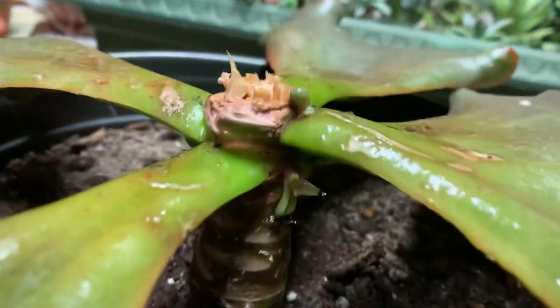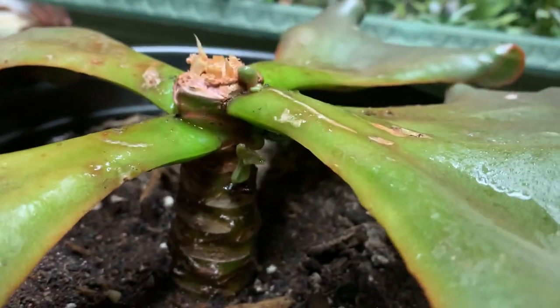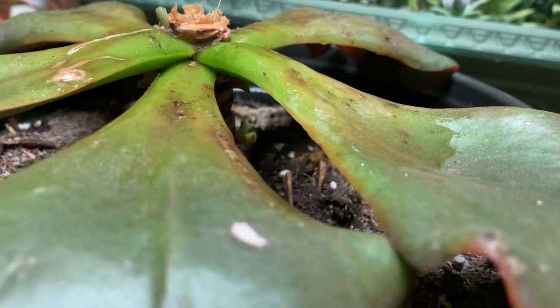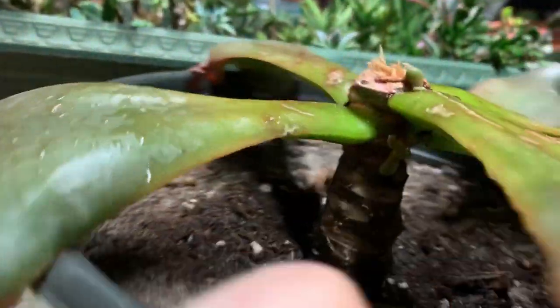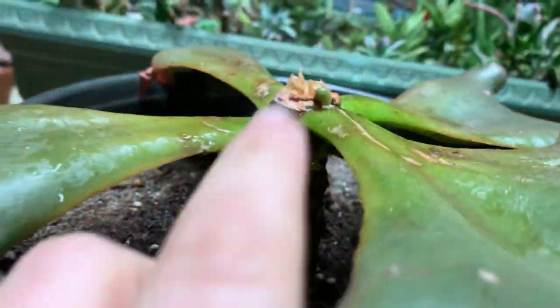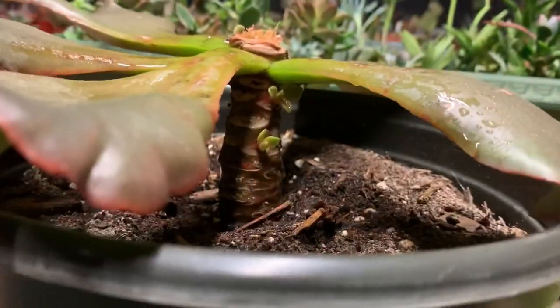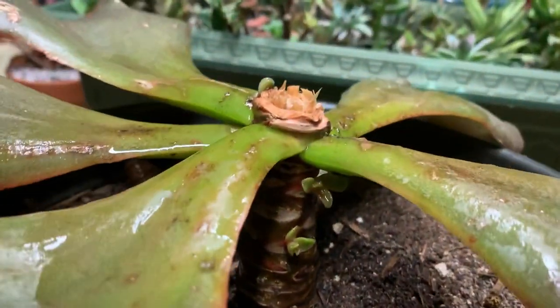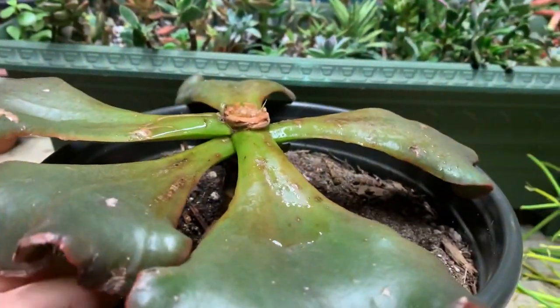There's one there and then there's one here, so I'm hoping that these guys will develop and not have the mycoplasma. I don't see any signs of it. Anyway, so we've got one, two, three, four — so we've got these guys.